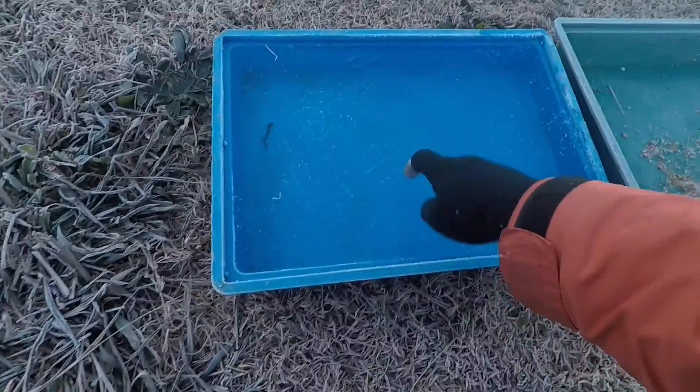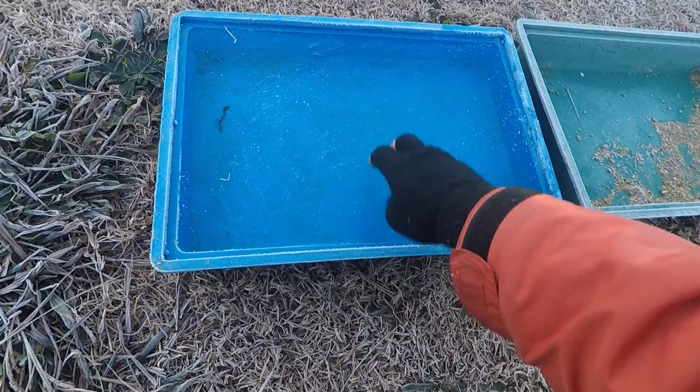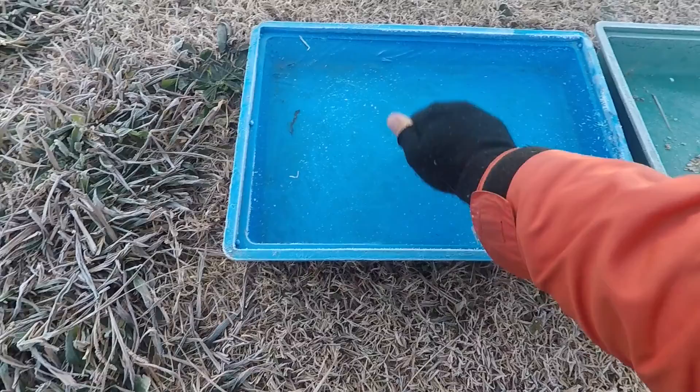I'm just waiting for the kids and then we'll do some ice breaking, because I believe this ice is quite thick. I'm not sure how thick it would have frozen at minus seven, but as you can see I can't do anything with my knuckles. Let's go write something on the trampoline!